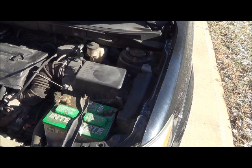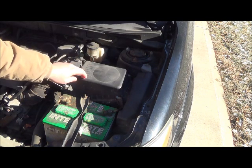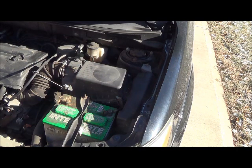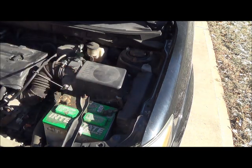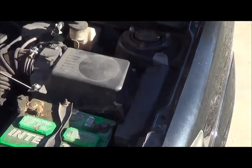Hey YouTube, Robbie Two Scraps here. Let's talk about changing your air filter on a Pontiac Vibe or a Toyota Matrix. You want to change this filter about every 20 to 30,000 miles, and you can just inspect it and see how dirty it really is.